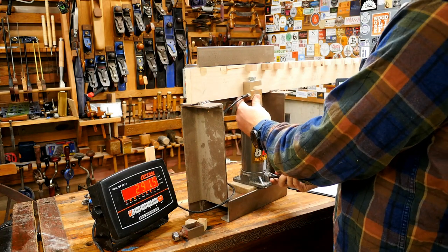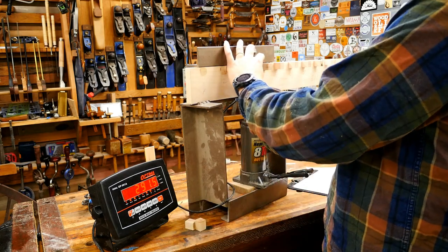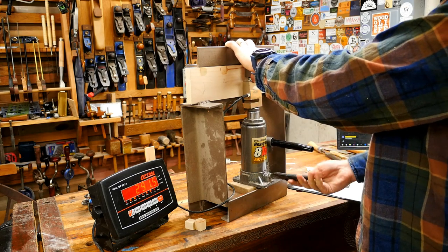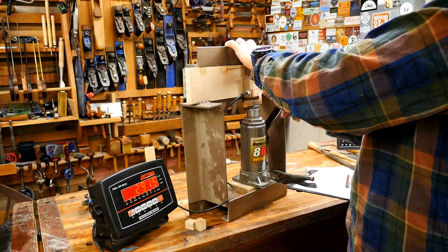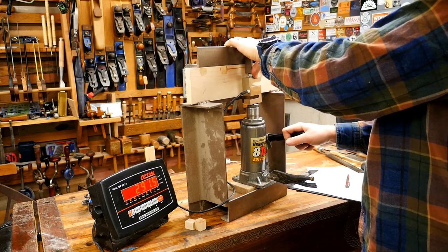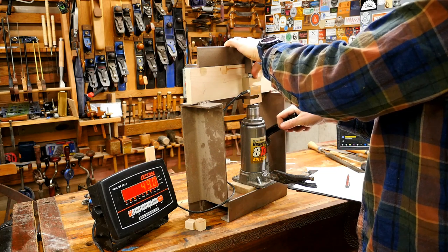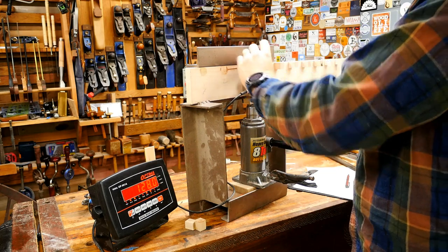This may be a bit boring but it's still interesting to see what comes out. Last time the cheap super glue did surprisingly well. Once I'm done with this test of 32 glues, I'm going to take the top four or five and test them over long-term applications to see how they hold up.